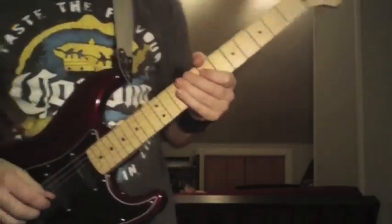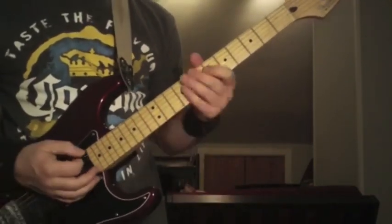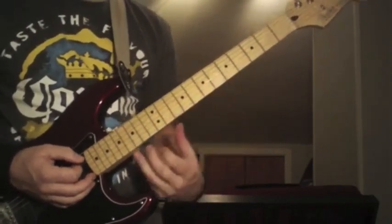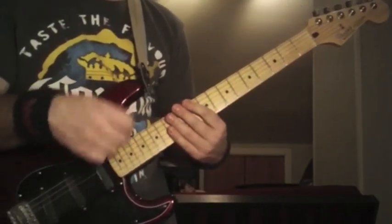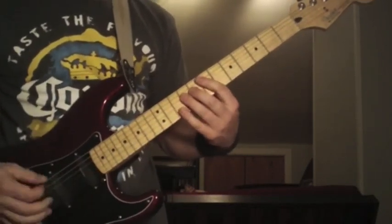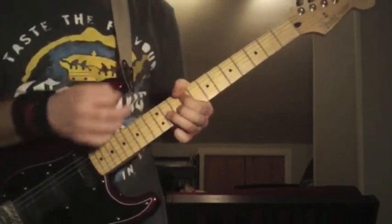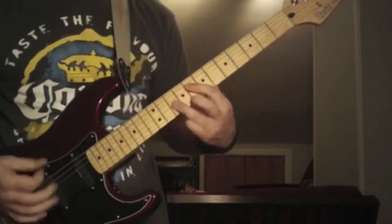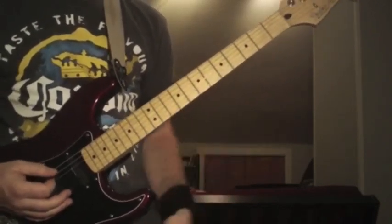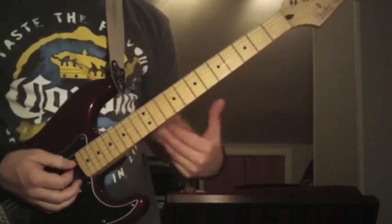Once they come out of that riff — remember, Slayer's always got two guitars doing two totally different things, even for their rhythms. It's going to come out of that riff because he's going to play those four parts four times. This hand is going to be really tired. When you come out of it, it's going to go like this — that's pretty much the chorus of the song.